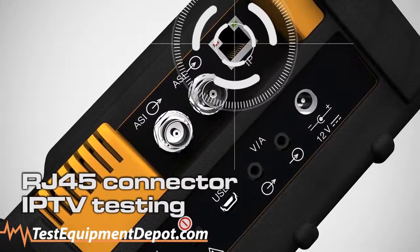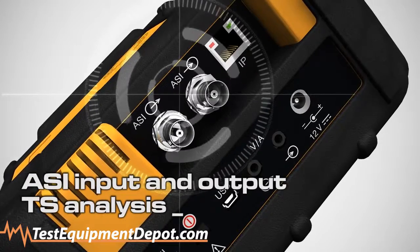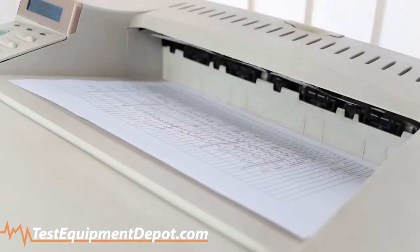Featuring an RJ45 connector for IPTV testing and ASI-IO for TS analysis and output. Download stored images and data and whip up a report later with a USB connection.